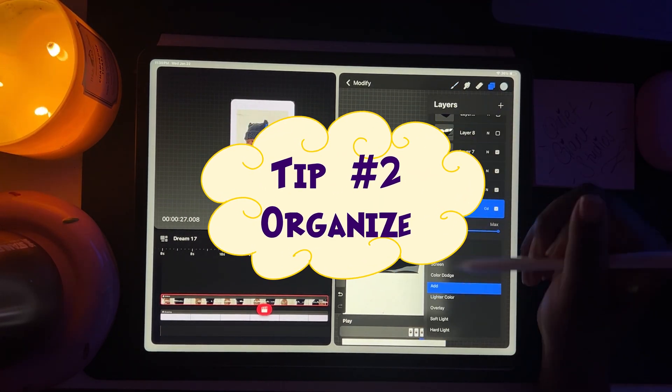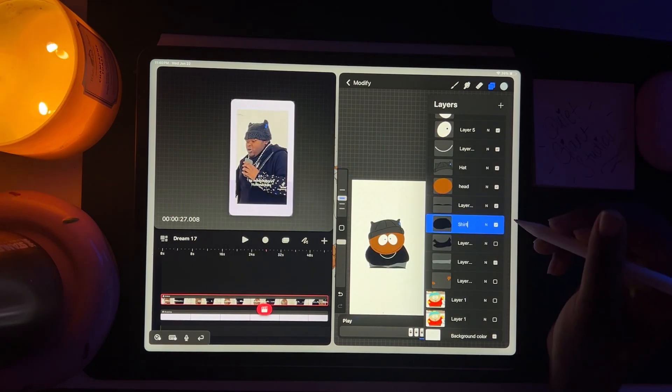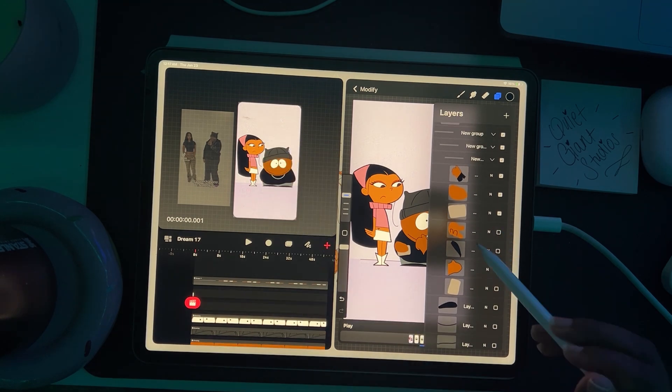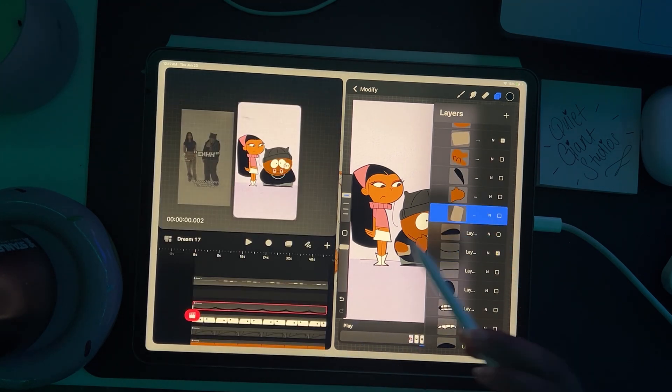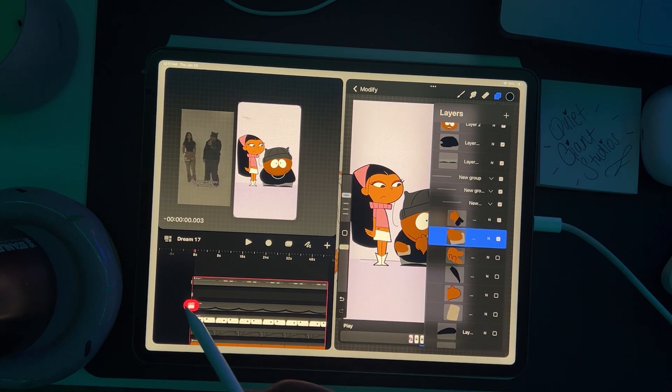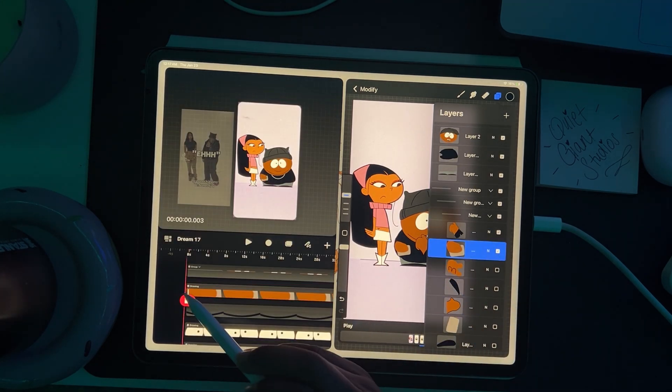Tip number two: organize. Take advantage of the group feature in whatever program you are animating in — in my case, Procreate and Procreate Dreams. The more organized you are, the easier it will be to navigate through your animation process. Less stress, more fun.